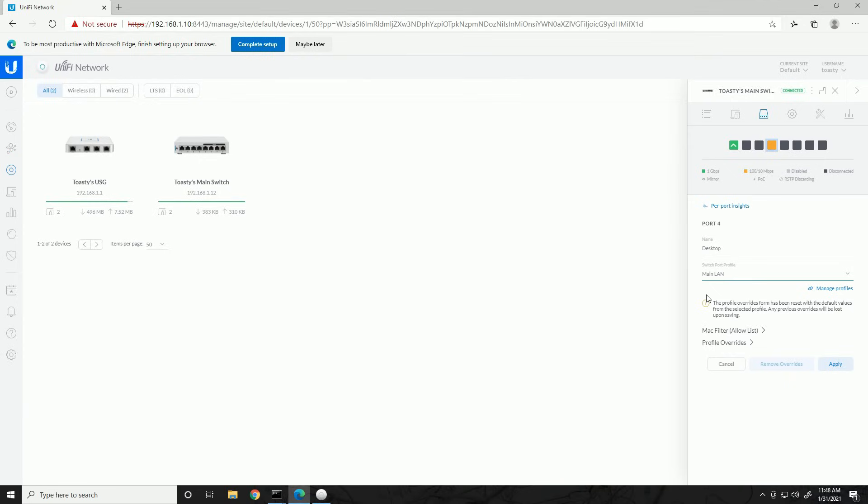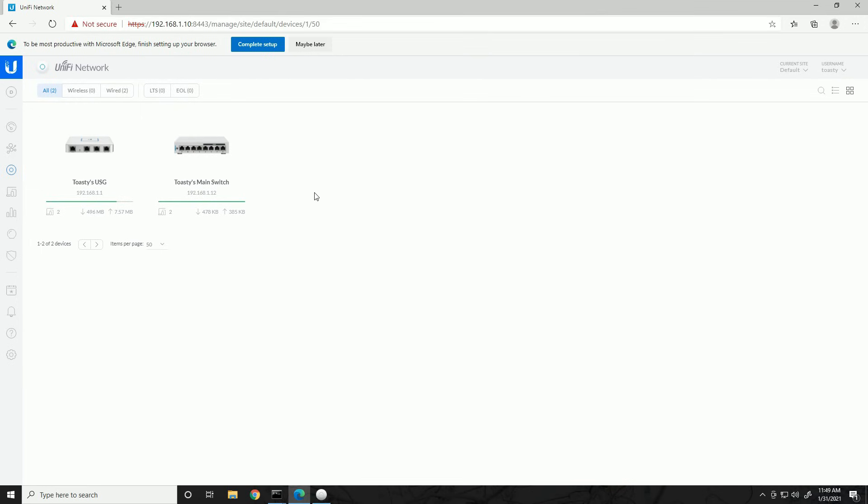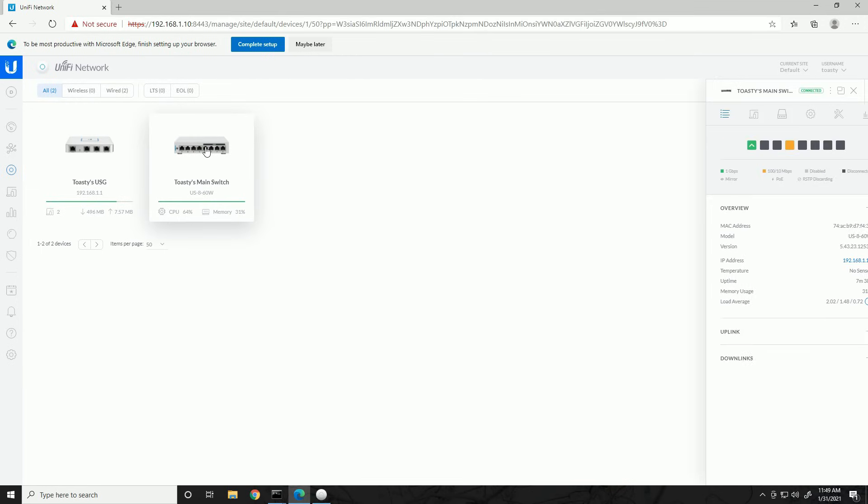By default, if we attached another switch to port 4 and it saw traffic for VLAN 10 or VLAN 20, it would pass it because the 'All' profile passes all known VLANs. By setting the profile to Main LAN only, if we connect another switch to this port, tagged packets for different VLANs won't pass through — it's explicitly told to only be on the main network. Now we're going to set up the wireless port where we'll connect the access point — ports 5 through 8 have PoE capability on this 60-watt switch.